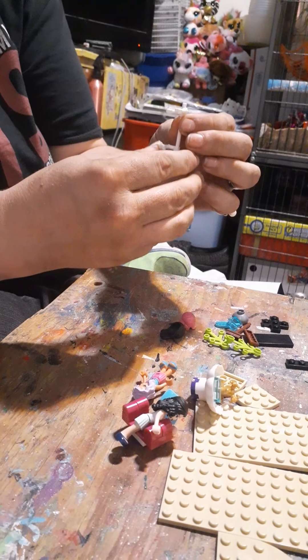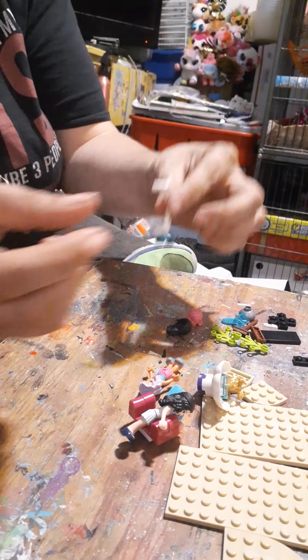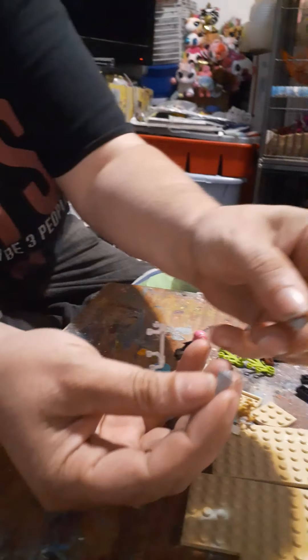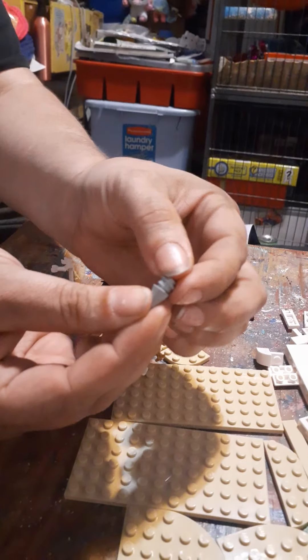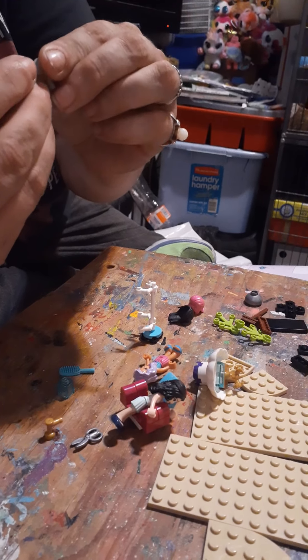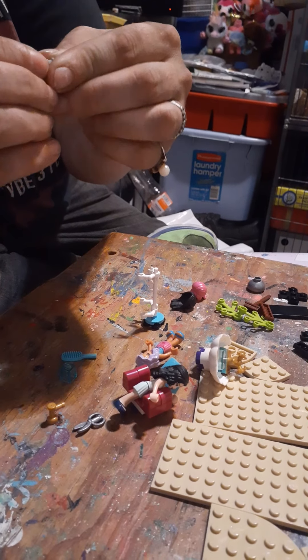All right, so we're building the chair — the one where people rinse their hair out. Cute. You lean back and rinse you off. Yep.